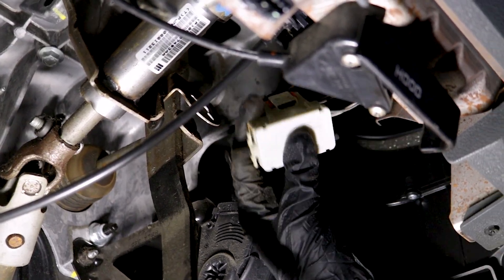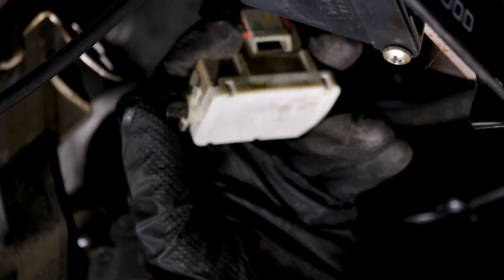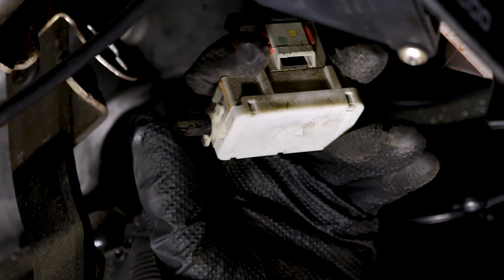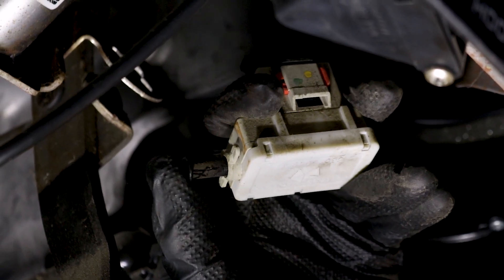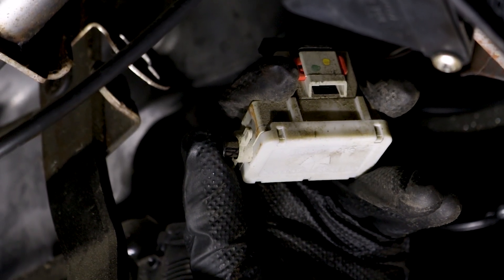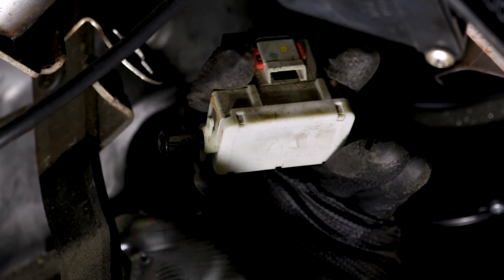I'm going to go ahead and pull this out and test to see if this piston's working. Press in, and it springs right back out. As you can tell, there's a lot of gunk on it right there. If it gets gunked up on the inside, this might not be able to function, and it might get stuck in this position or even in that position. Either way, it's going to be an issue.